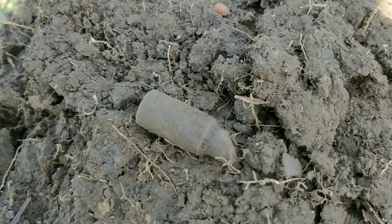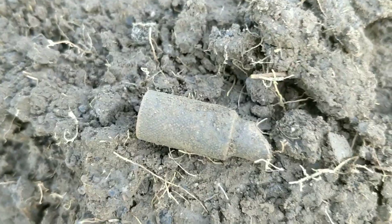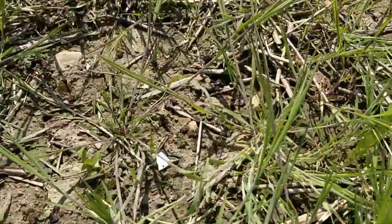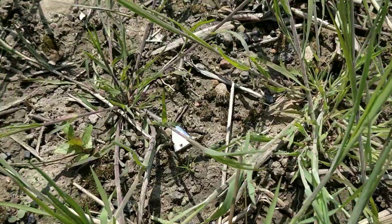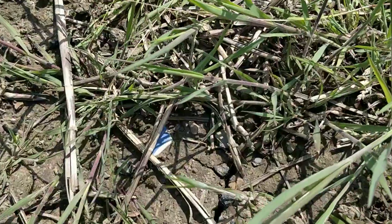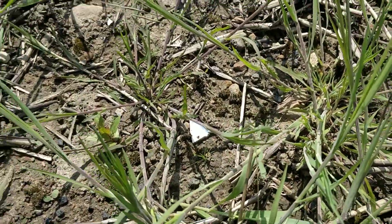Next up is a bit of a blob — don't know, it's a thingy. I've also noticed quite a lot of pottery on this field, which is always a good sign. It looks relatively old, certainly not modern pottery.